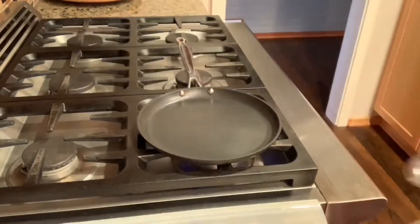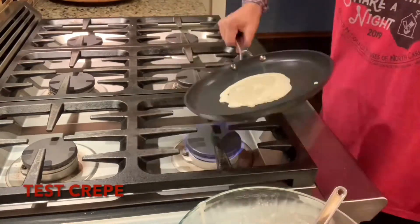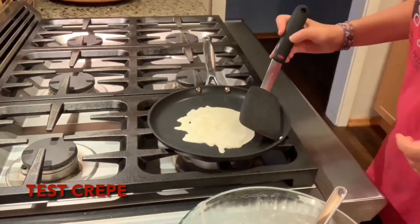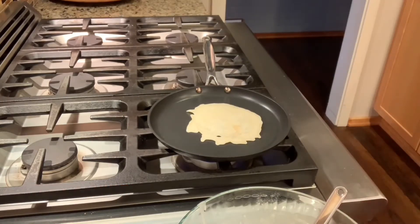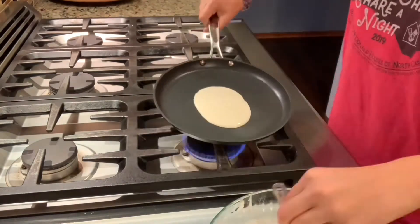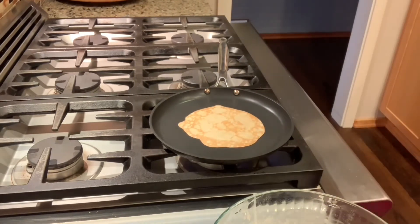Now that my crepe batter has sat for the night, I'm going to get to work. I've re-stirred the mixture and am heating up my crepe pan. I'm going to be making my crepes about 5-6 inches in diameter, which means I'll be using about 3 tablespoons of batter on the pan. Each crepe needs about 1 minute on a side, and I'm hoping to make 7-10 crepes per cake. Let's get started!